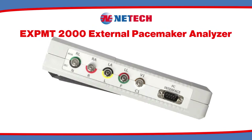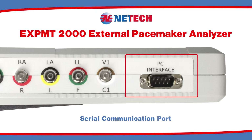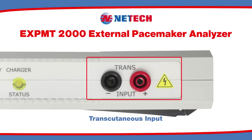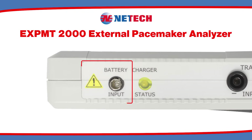On the left side of the unit, there are five lead ECG outputs, as well as the serial communication port used to upload test results to your PC. On the right side of the unit, there is the input for testing transcutaneous pacemakers, the battery charge status LED, and the battery charger input.